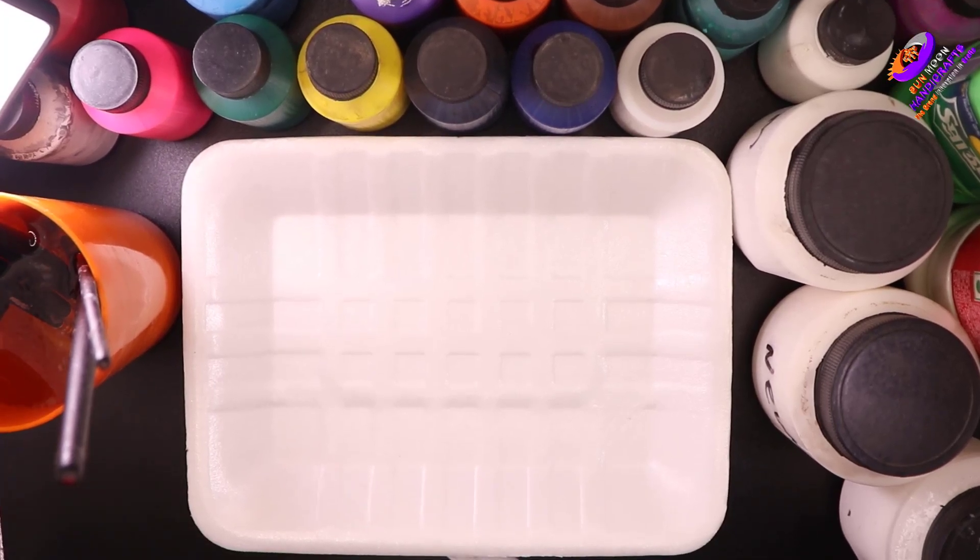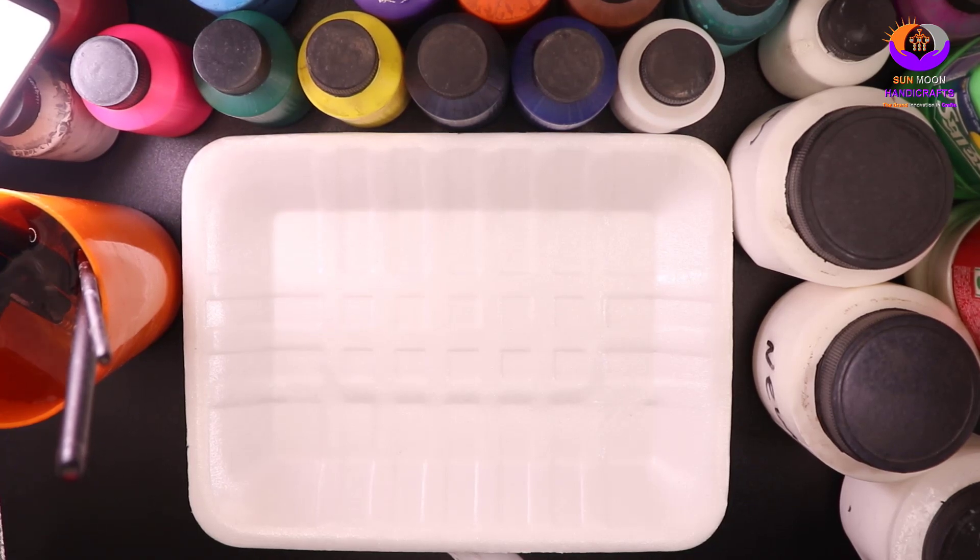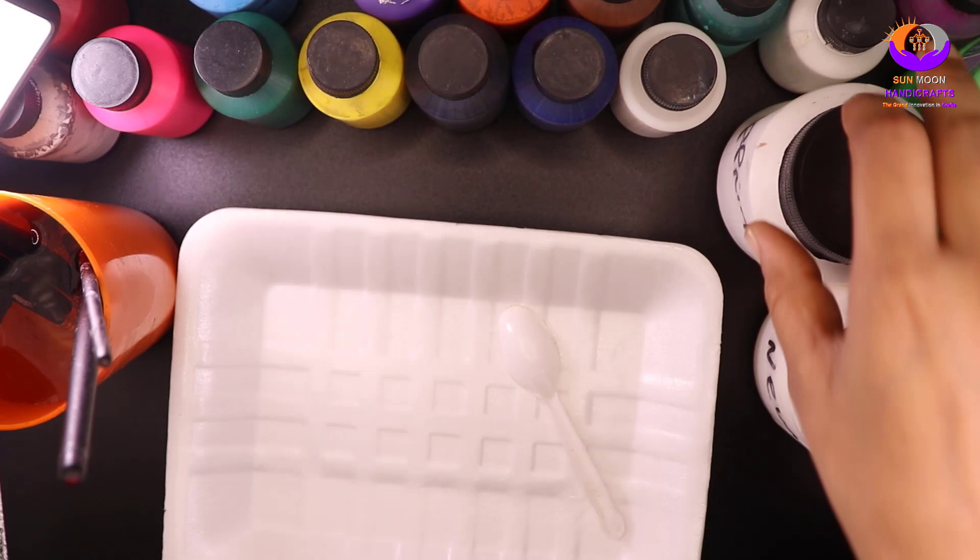Assalamualaikum, welcome to Sunburn Handicrafts. Today we have the acrylic color in the video. We have the chemical mixing or the color mixing. We have the chemical mixed.